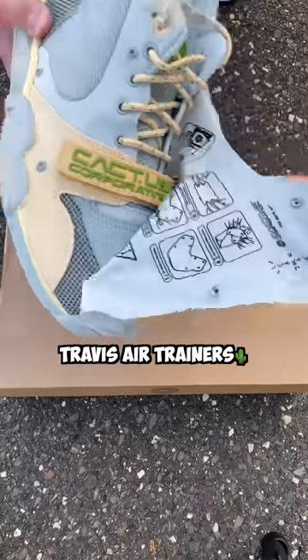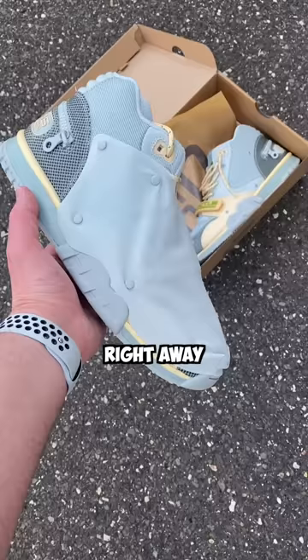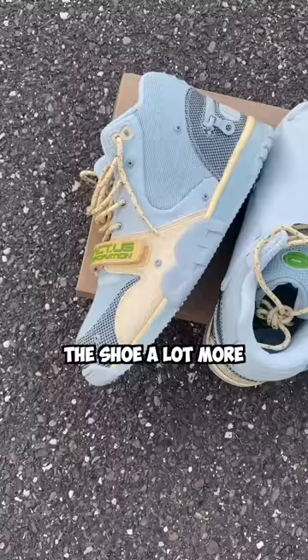We're taking the shroud off the Travis Air Trainers. There's apparently some hidden info and instructions underneath, so let's check out what it says. Right away, I personally like the shoe a lot more without the shroud.